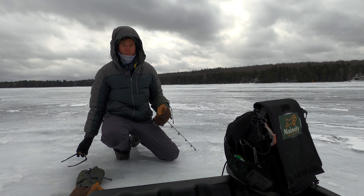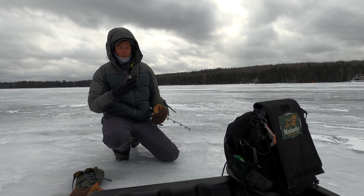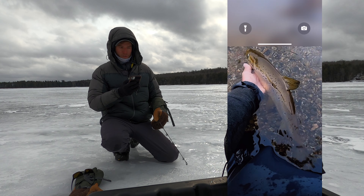I'm getting a brain freeze. I've got to face the other way. It's nice when that wind lets up — it's been pretty brutal. So I am looking for some structure right now. I'm going to pop up that app. We're fishing some pretty cool structure here.